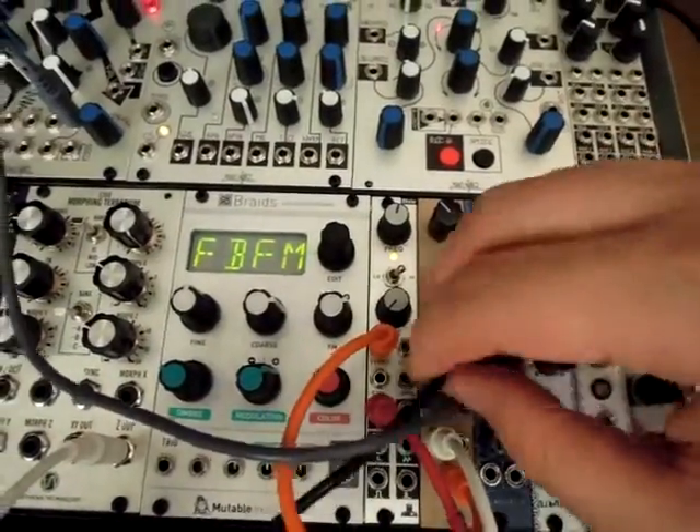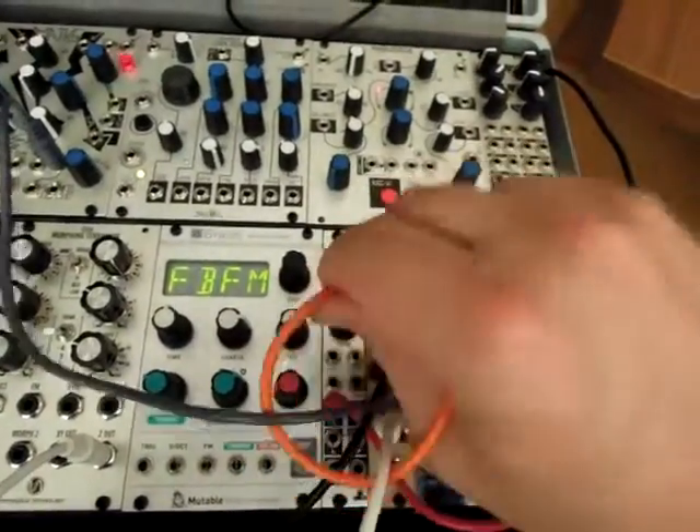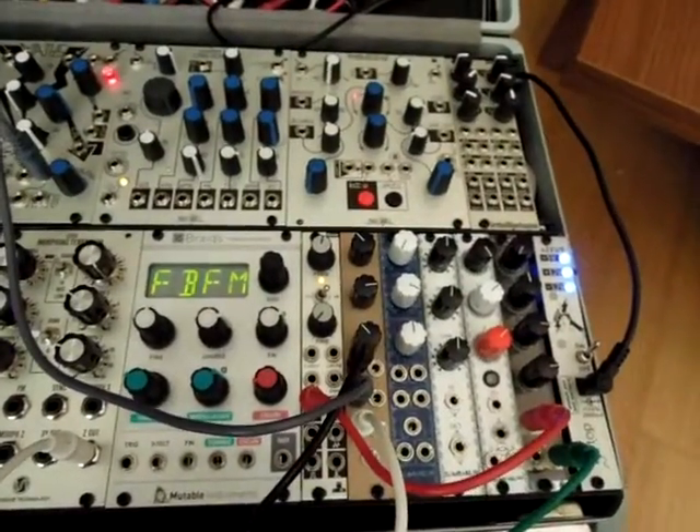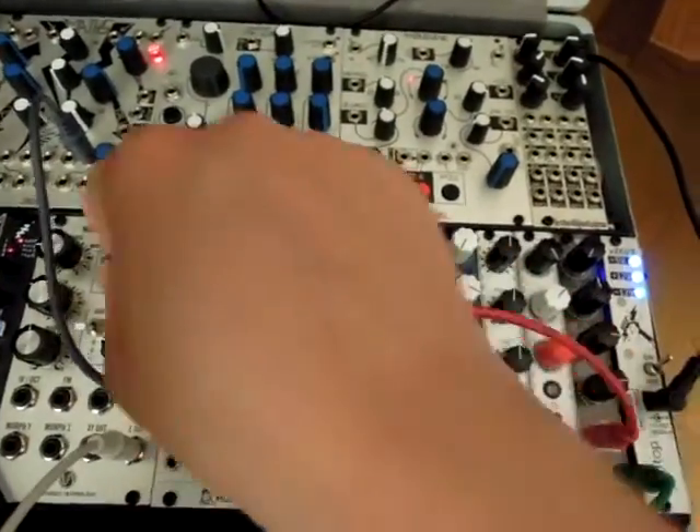You could also use this as an audio mixer, although it is passive and the pots are linear so you're not going to get a logarithmic response — but let's listen to that.